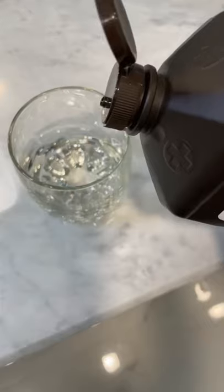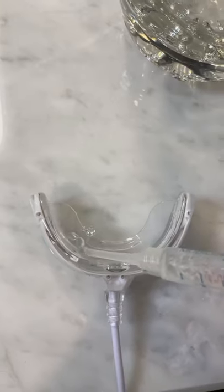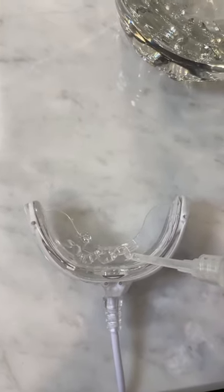Hydrogen peroxide is the whitening ingredient you want to look for, but a rinse will barely have enough contact time with your teeth to whiten them. So look for a gel with trays or even whitening strips. Trays will make sure the gel is in contact with your teeth and working, and they'll protect your gums from the peroxide.